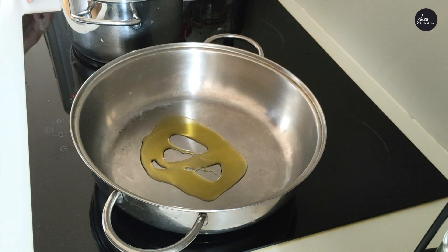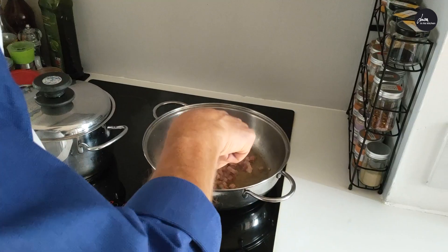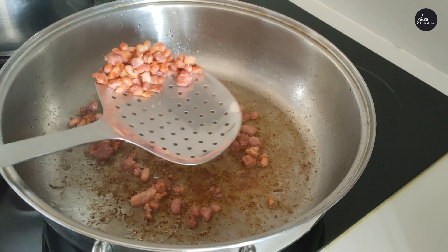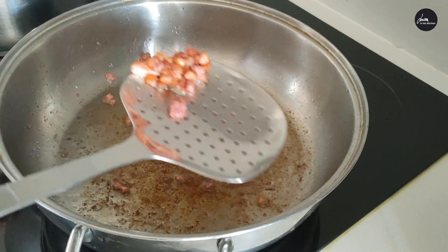Add a bit of extra virgin olive oil in a pan. Add the pancetta or bacon and let it fry until crunchy. When the pancetta is crunchy, pick it up and set it apart.